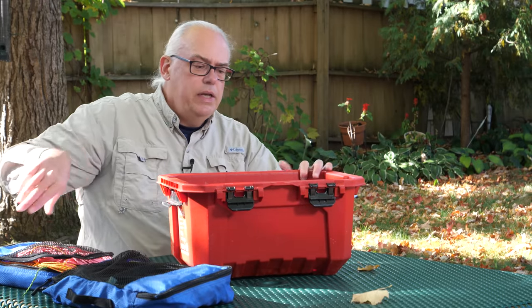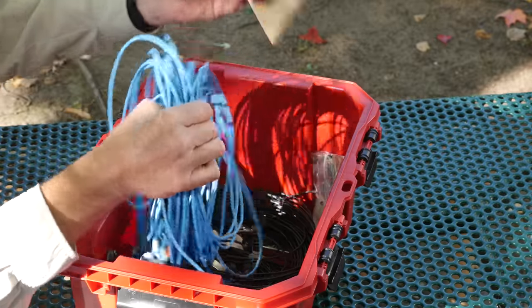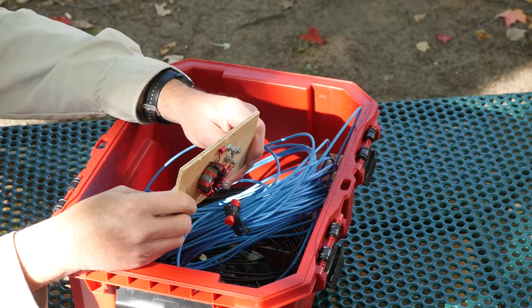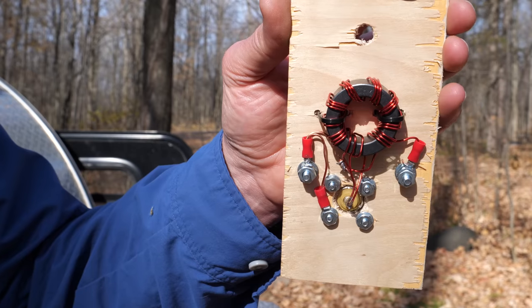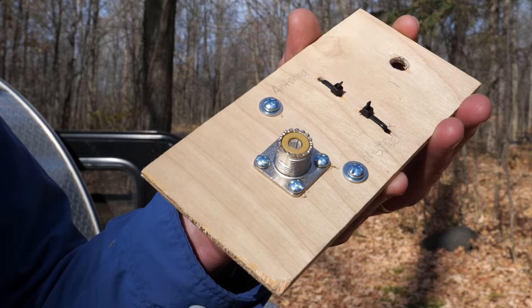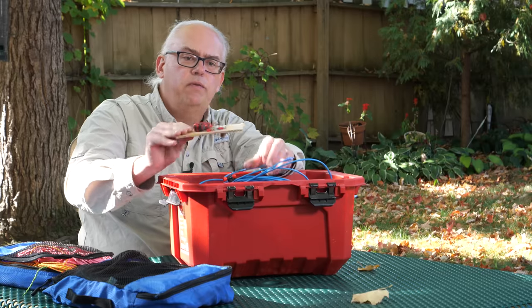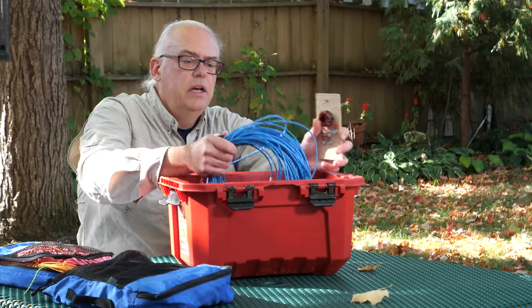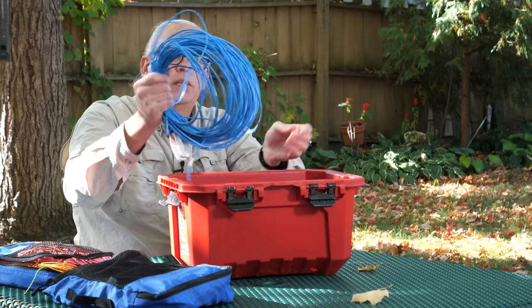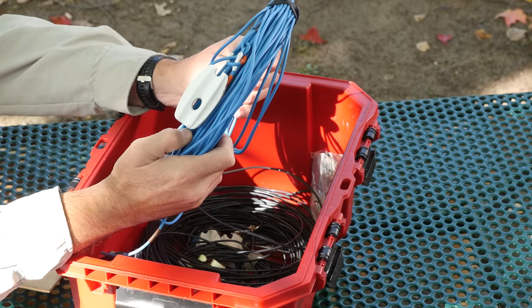Now we get into the meat of things — our antennas. For this last summer's activations, the big star has been my 9-to-1 random wire antenna. I built this antenna last fall and I've got a video on it that I'll link in the description. This is a 9-to-1 transformer — you can easily make one yourself. I just put it on a little piece of plywood as a frame; you can use plastic or make winders.